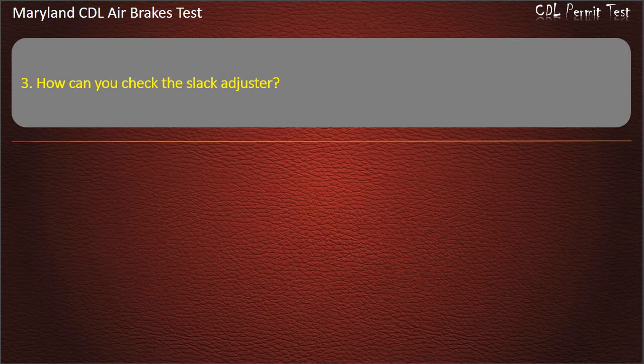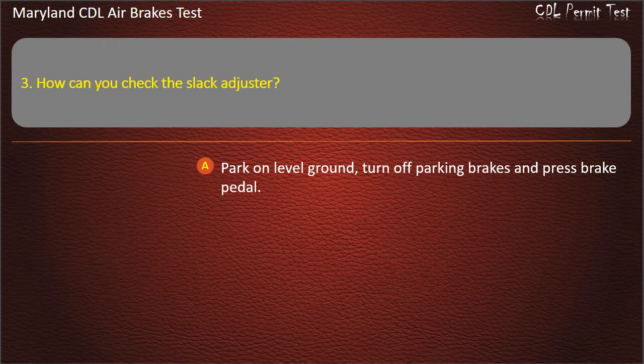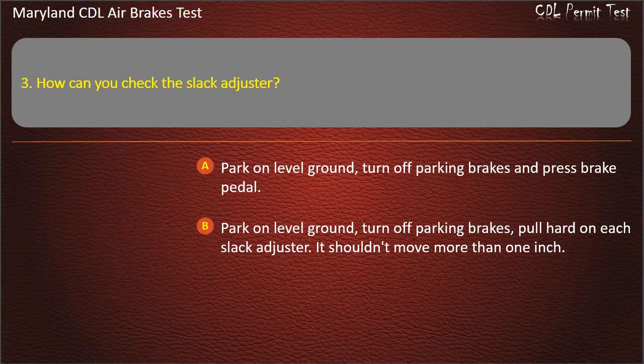Question 3. How can you check the slack adjuster? Park on level ground, turn off parking brakes and press brake pedal; Park on level ground, turn off parking brakes, pull hard on each slack adjuster — it shouldn't move more than 1 inch; Park on an incline and see if the vehicle rolls. Answer: Park on level ground, turn off parking brakes, pull hard on each slack adjuster — it shouldn't move more than 1 inch.